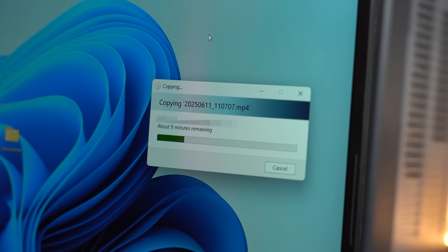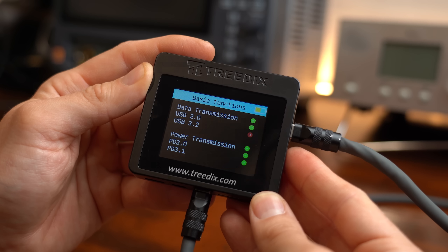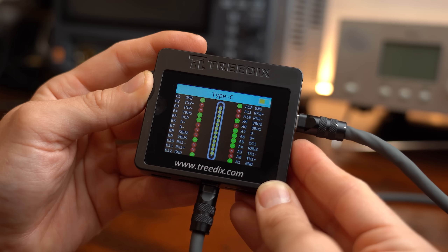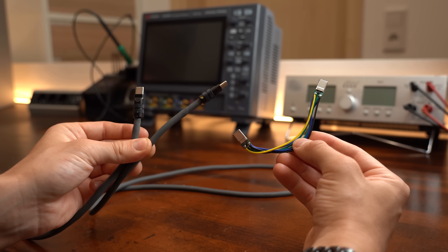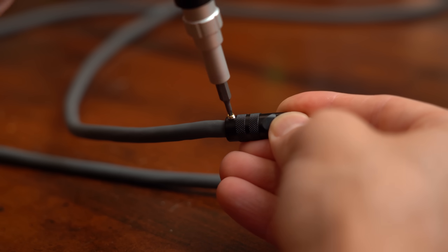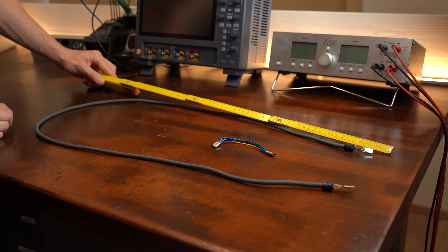According to the tester everything seems perfect, so let's try transferring some data — and yes, that works perfectly fine. If we now switch back to my long DIY cable and try it with the tester as well, we can see that the same standards are fulfilled and the wire assignment is also correct, but data transfer is still not possible. The big difference between the two cables is their length, though conductor sizes are also slightly different.